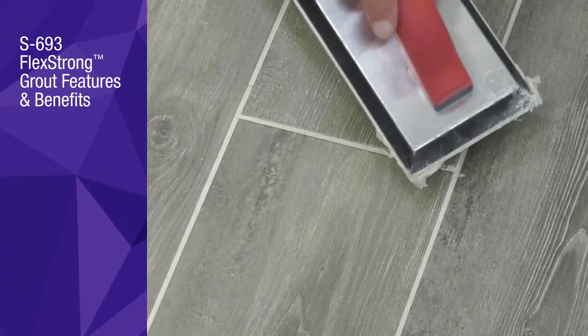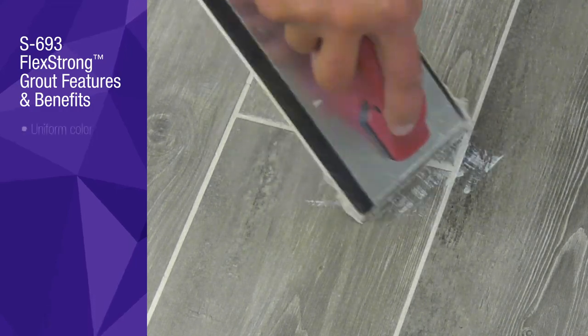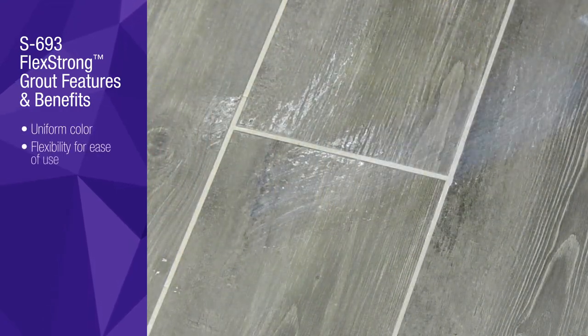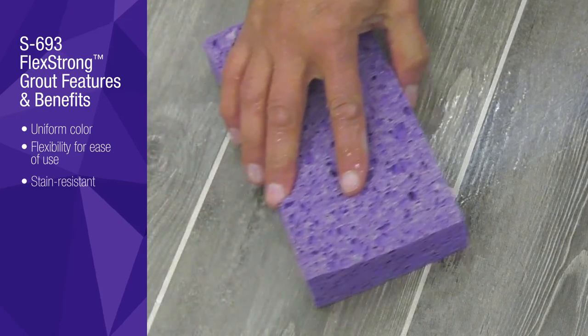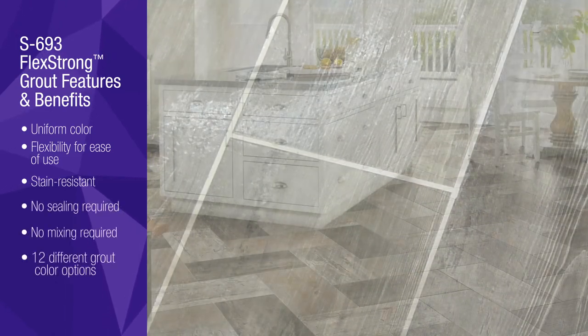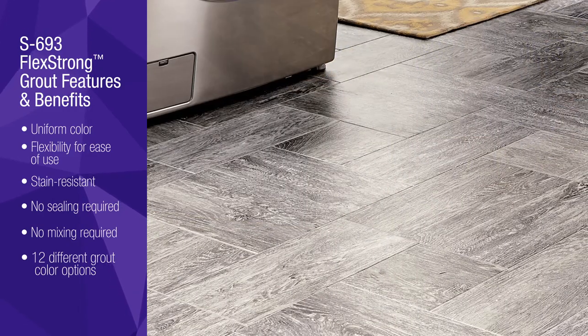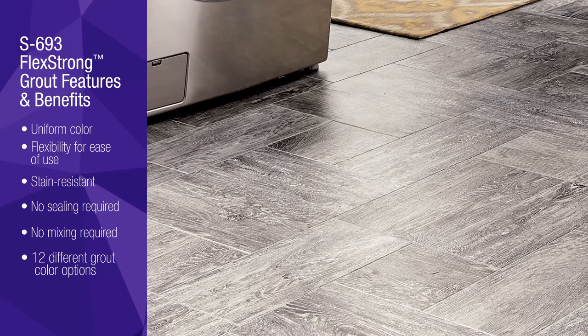It's important to remember that S693 Flex Strong grout can be reapplied if voids or low spots appear in the grout joints after final cleaning. This is just one of the many benefits of using Flex Strong. This new method of cleaning Alterna after the application of grout will make for a more user-friendly experience.